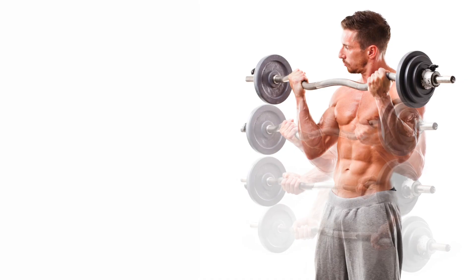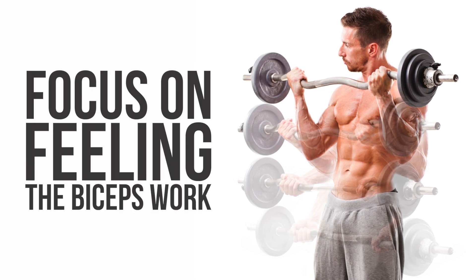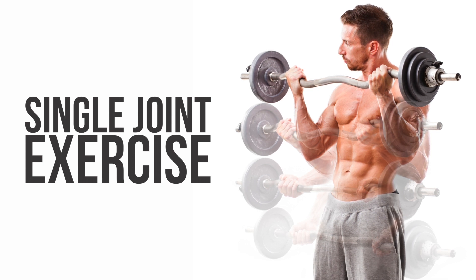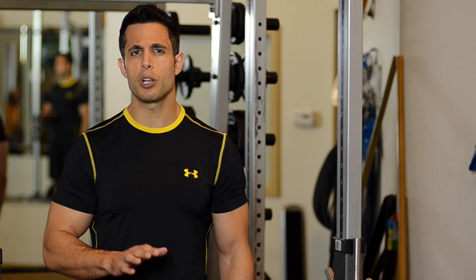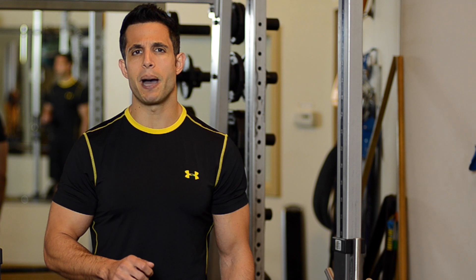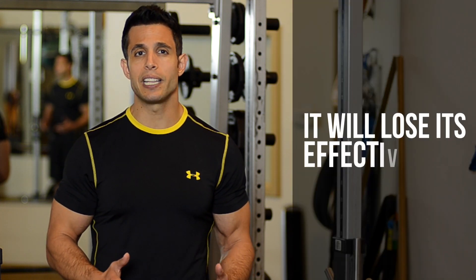On the other hand, a barbell curl is best suited for feel — focus on feeling the biceps work and not necessarily on getting stronger. It's a single-joint exercise, and although there are support muscles helping in the curl, the prime movers are just the biceps. If you focus on simply adding weight to a barbell curl, you will soon find that your body will recruit other muscles to help and it will quickly lose its effectiveness.